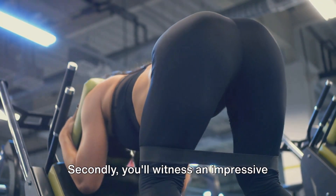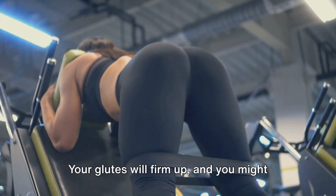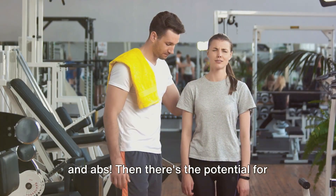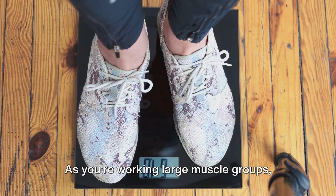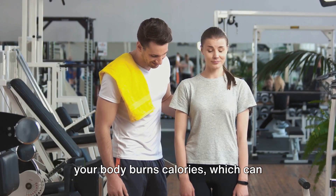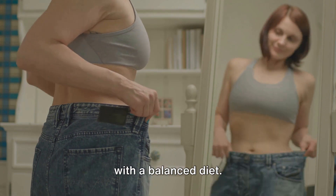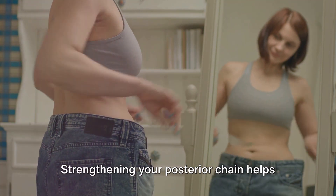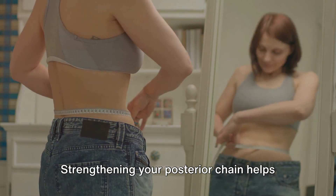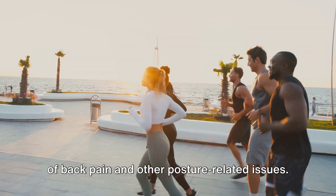Secondly, you'll witness an impressive improvement in muscle tone. Your glutes will firm up and you might even see some definition in your thighs and abs. There's also the potential for weight loss — as you're working large muscle groups, your body burns calories, which can contribute to weight loss when combined with a balanced diet. Another benefit is improved posture: strengthening your posterior chain helps align your body better, reducing the risk of back pain and other posture-related issues.